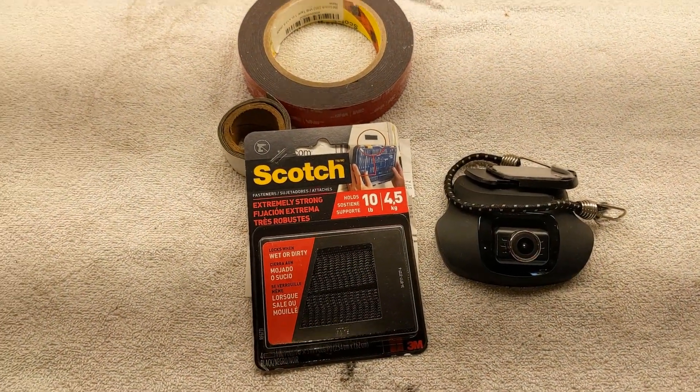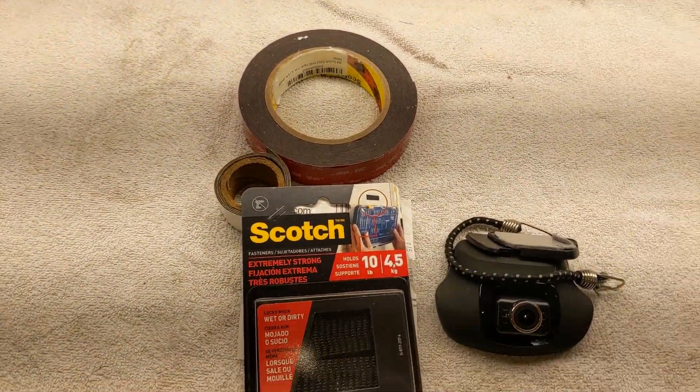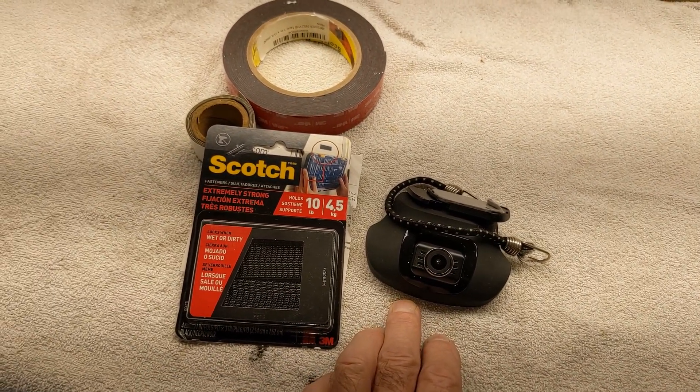Good morning, guys and gals. Froggy here. This is my dash cam that I've got on my Corvette.